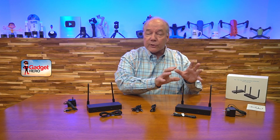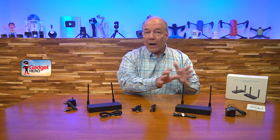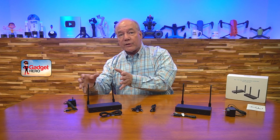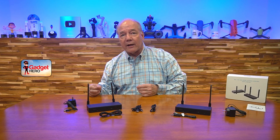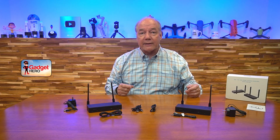The transmitter module features local loopback functionality, which means you can enjoy the content here while simultaneously broadcasting it to the remote location. The remote receiver provides KVM functionality, which allows you to connect a keyboard and mouse at the remote location and remotely control a computer connected at the primary site.